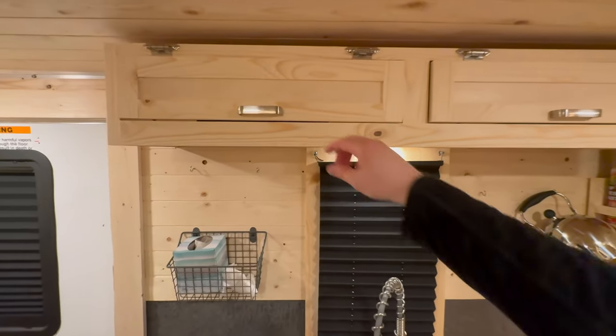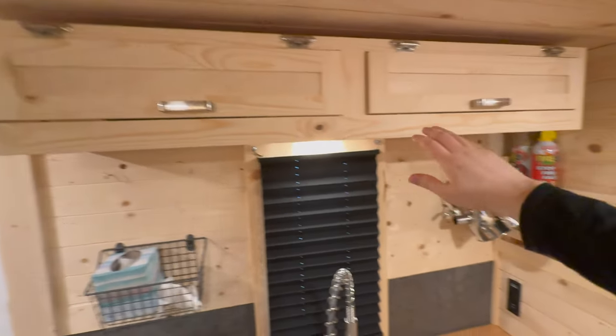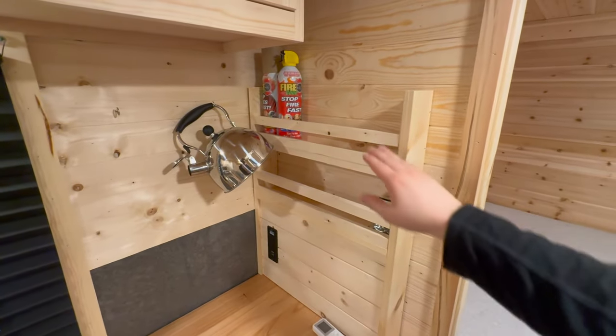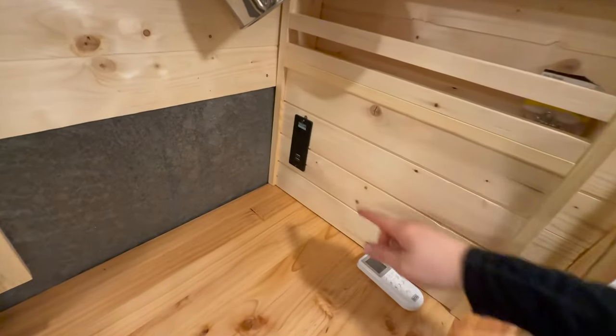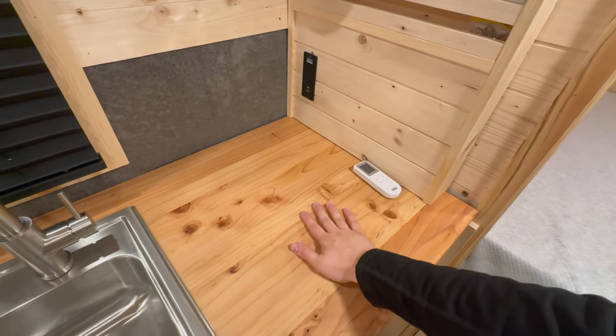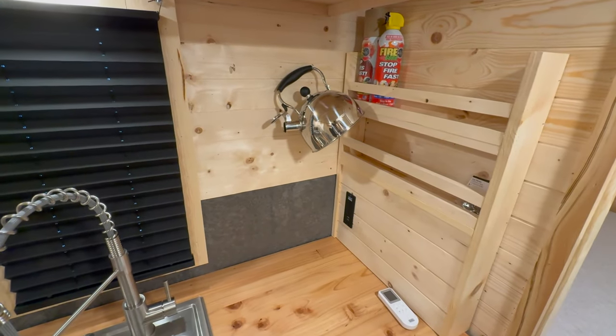And I have some cabinets up above just for extra storage — plates, bowls, all that good stuff right up there. Space for spices or other storage stuff over here. And then I have a plug back here. This is coming from the inverter, so I can put the cooktop right there if I want, and use a kettle to make some coffee in the morning.